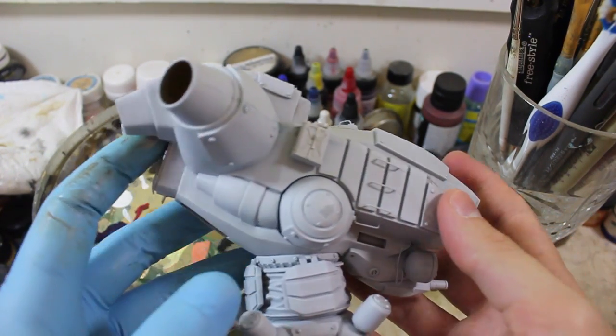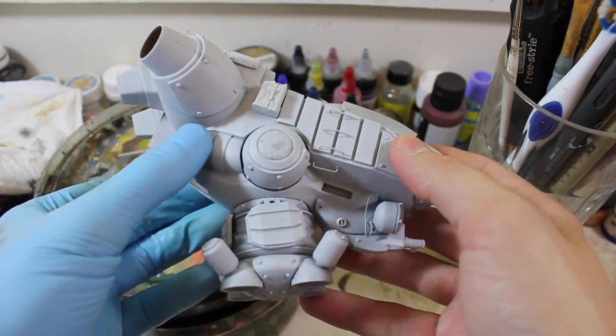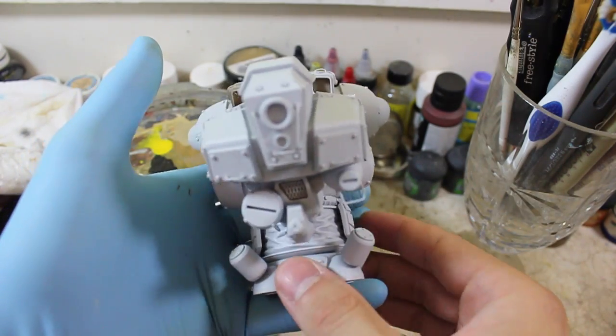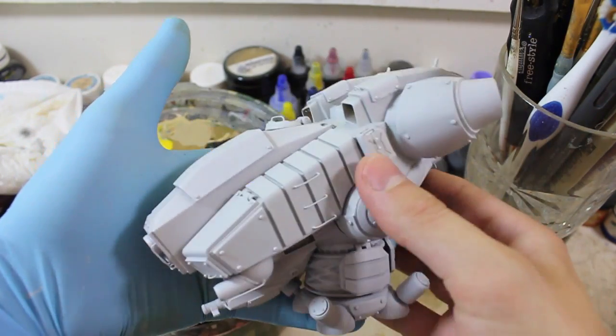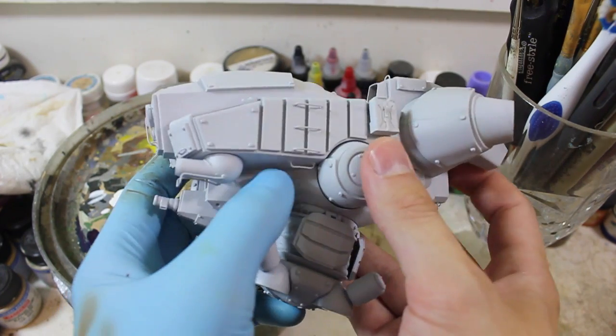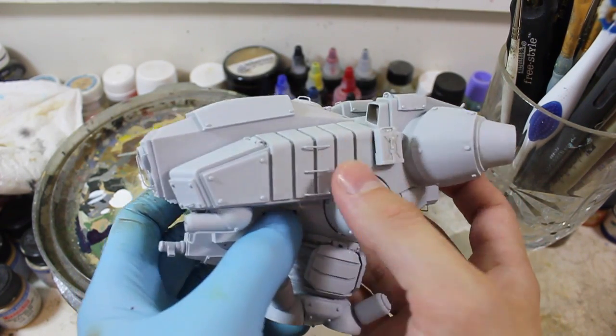I haven't had that much to post recently because the construction on this kit is labor intensive, to say the least. It's all hand cast resin from Industria Mechanica — resin with the exception of the photo etch and brass.